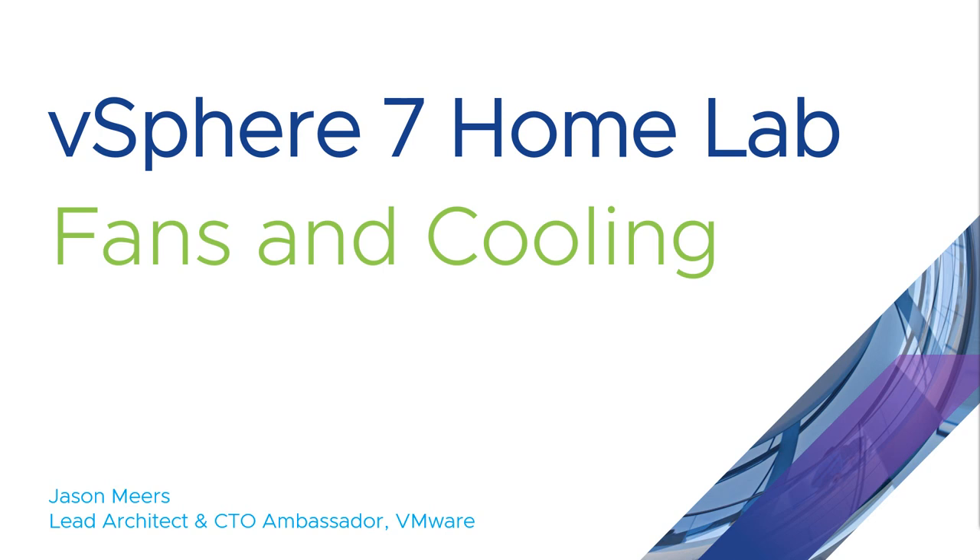Hi, I'm Jason Mears and this is a video about fans and cooling in my vSphere 7 home lab.